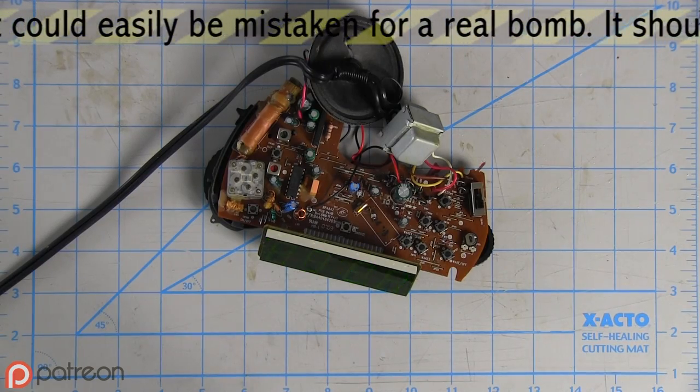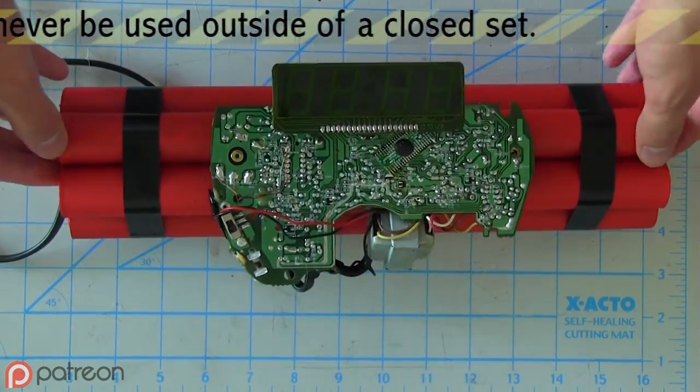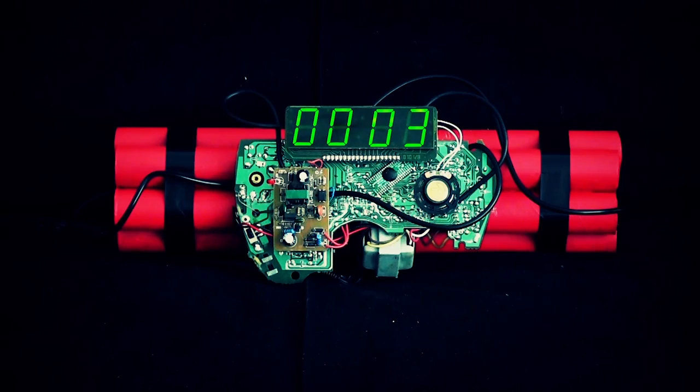I disassembled the alarm clock so that all I had were the guts. Then I glued foam spacers to the back of the screen and circuit board. I mounted them to the bundle. Lastly, I added some detail pieces and wires leading from the circuit board into the bundle of dynamite. And that's how you make a dynamite time bomb.